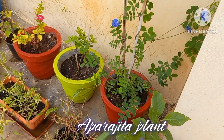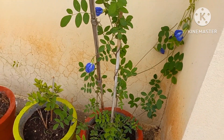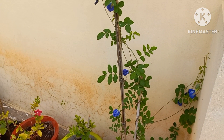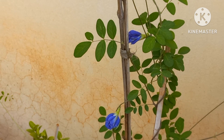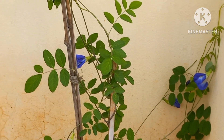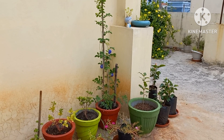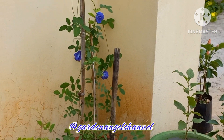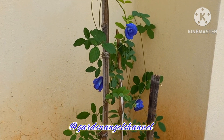I cannot take my eyes off from this beautiful plant, Aparajita. The name itself is as beautiful as the plant and its flowers. Welcome to Garden Angel channel, where I share with you all my gardening experiences.